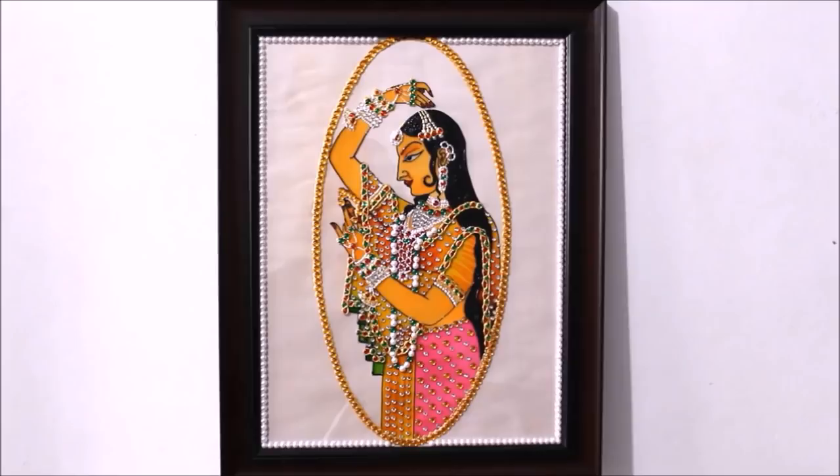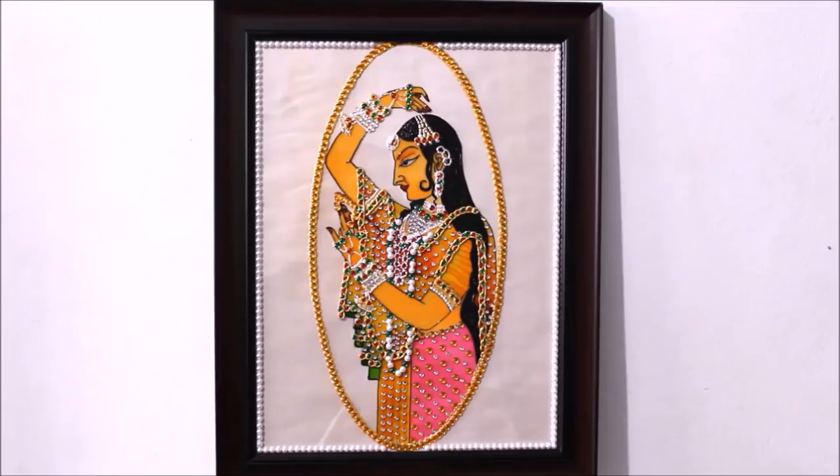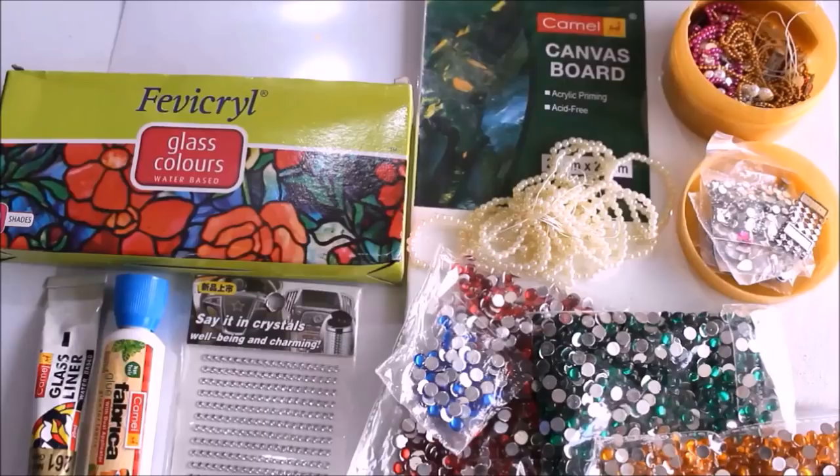To get the reference image used in this painting, please click on the link www.creativeatHome.com, which is my website. Enjoy this painting friends, and let's quickly check out the materials we are going to need.